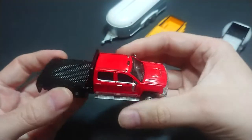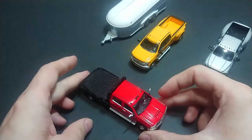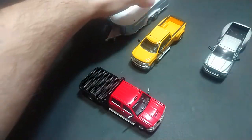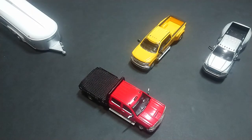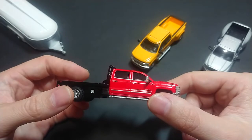There you have it — the Chevy Silverado 3500 HD from Green Light, Dually Drivers Series 8. The other two I showed are Series 9, and this is the Hitch and Tow Series 24. Thank you guys for watching — this is Thomas from Toronto, and till the next one.